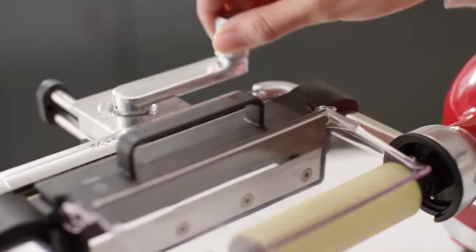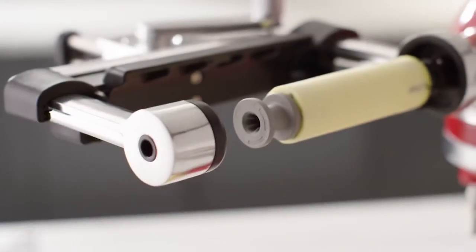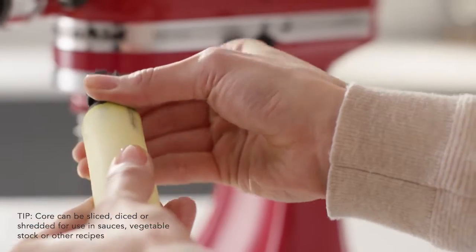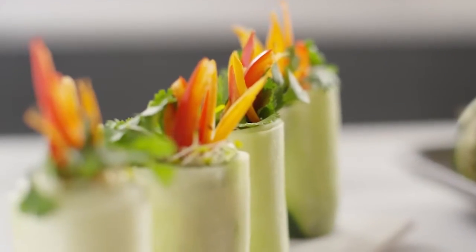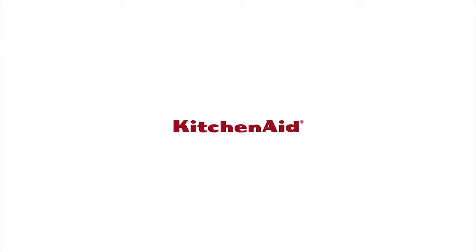Rotate the blade carrier back into the locked position. Remove the blade first, then remove the skewer, food, and adapter if necessary. Reinvent classic meals and inspire your culinary creativity — the KitchenAid vegetable sheet cutter attachment from KitchenAid.